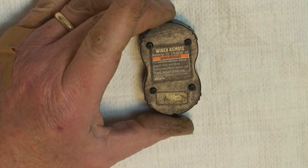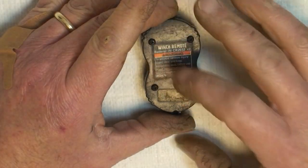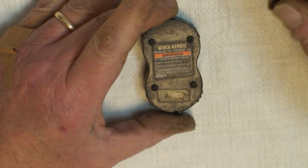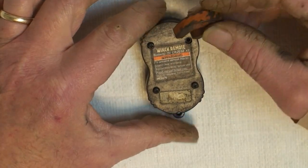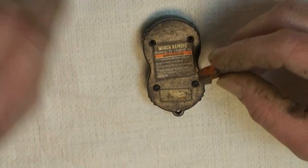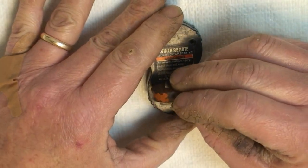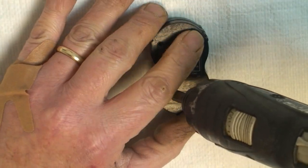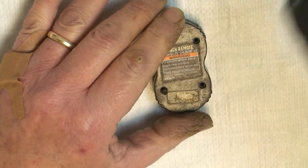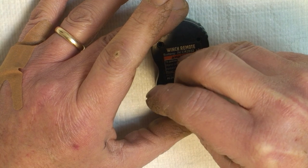Just loosen it a little bit and then hit the button. You want to get the screws out right away because if you don't, it gives you a little bit of a problem getting the card out. I'll just use a magnet. That one didn't get fully out — there we go.